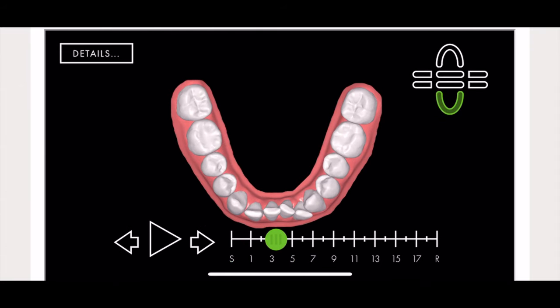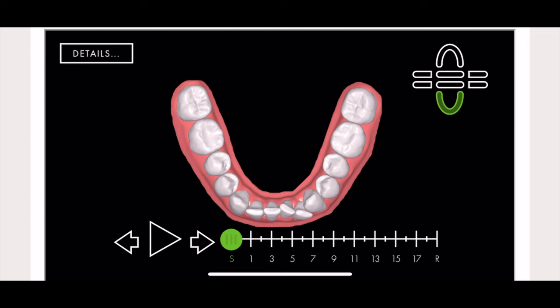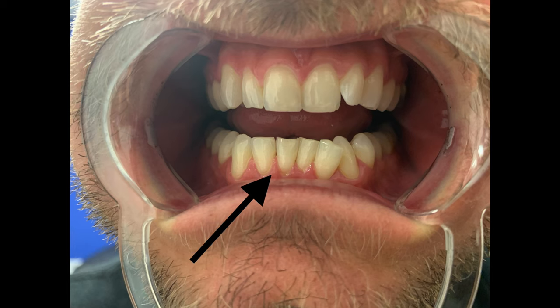As for the before and after pictures — that first picture shows the teeth clenched, which makes it hard to see them all. But on the second picture you can see there's a gap between two teeth that wasn't there before, showing the movement that's starting to happen. I'm really excited to watch these changes over the next few weeks. Remember, if you're interested in this program, use the code cheerdoc25 to get 25% off. We'll see you next update.